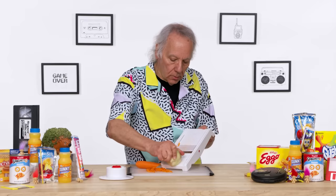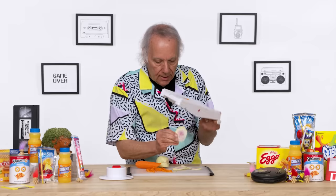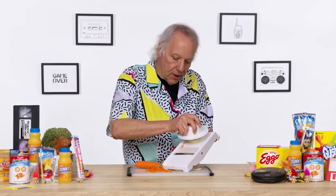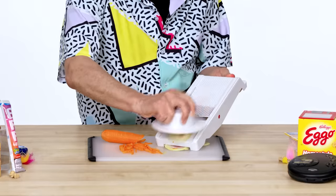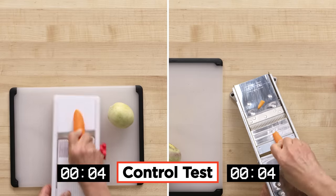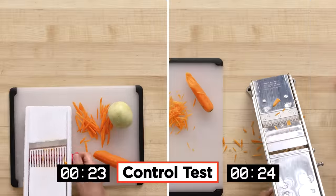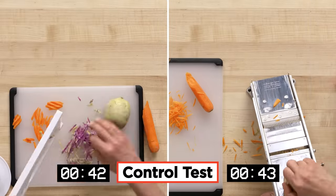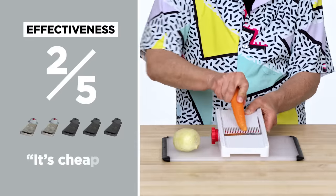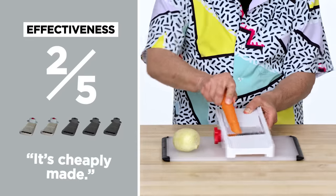We have small slices of carrot. What I have is a radish. That is working okay. Let's see if I can do it this way, getting my hand out of the mix. That's working okay. Let's see how the Super Slicer compares to a French mandolin. In terms of effectiveness, I would give the Super Slicer a two out of five.